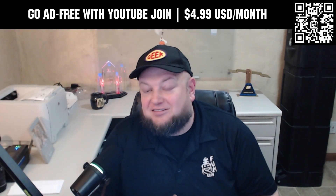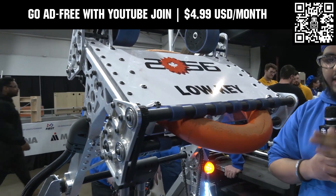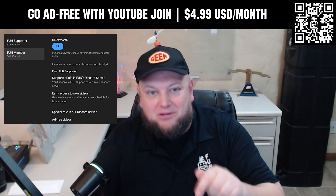Go ad-free and access our videos earlier when you support Fun with a membership through YouTube Join. For $4.99 a month USD, you can now watch most of our YouTube videos ad-free and gain early access to scheduled content with other options also available. Click the join button below to get started.